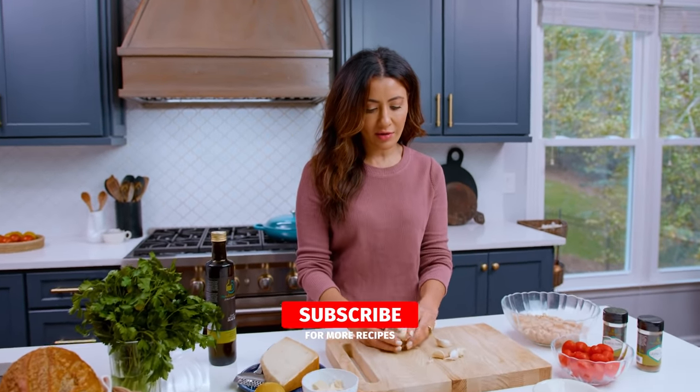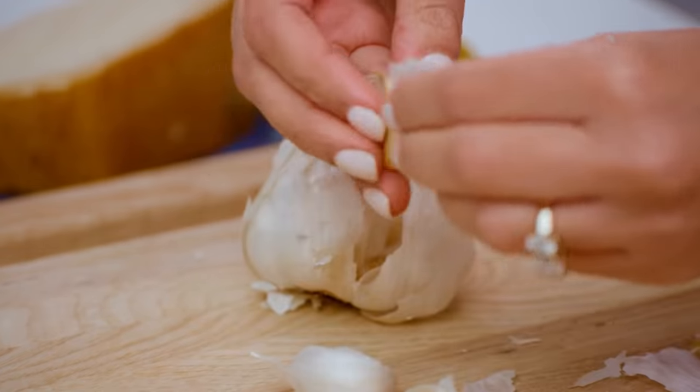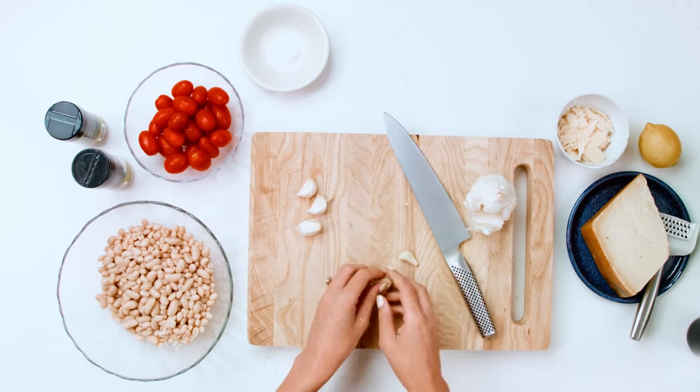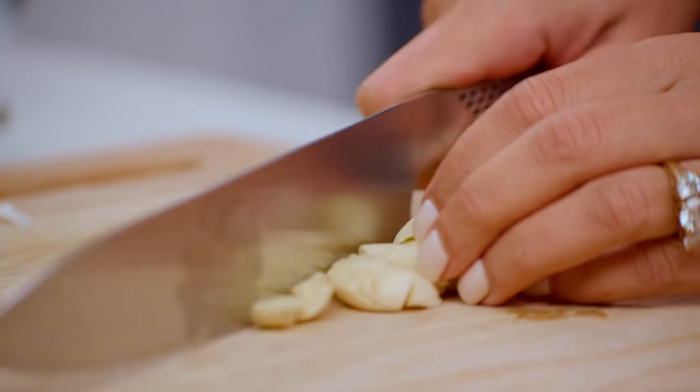Garlic, of course, the start of everything delicious. I've got four to five garlic cloves to start with. Goal is to mince them as small as you can get them.